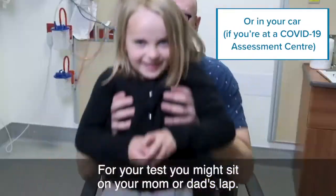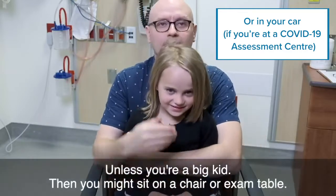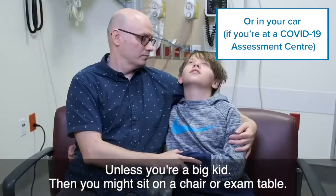For your test you might sit on your mom or dad's lap unless you're a big kid. Then you might sit on a chair or exam table.